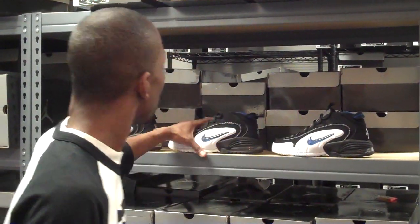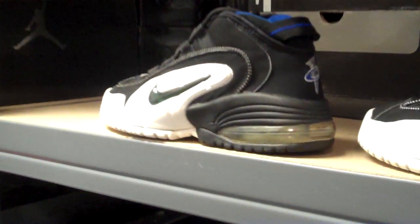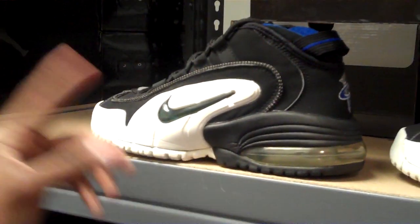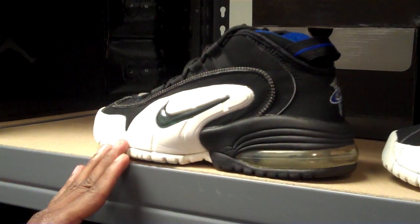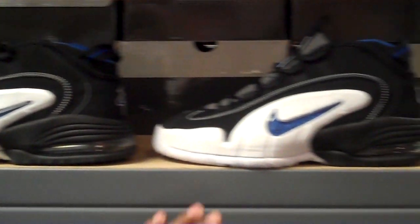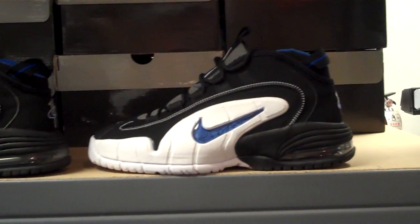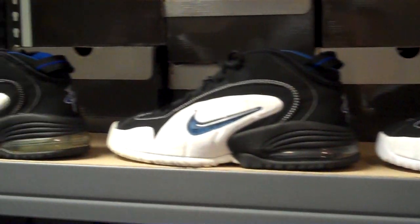Real quick, we'll show you the archive. I couldn't get the '95 OG in time, but we did manage to get the 2000 re-retro of the Penny One, and then we have the 2007 Penny One, and we have the upcoming 2011 Penny One. So we're just going to do the side comparisons.